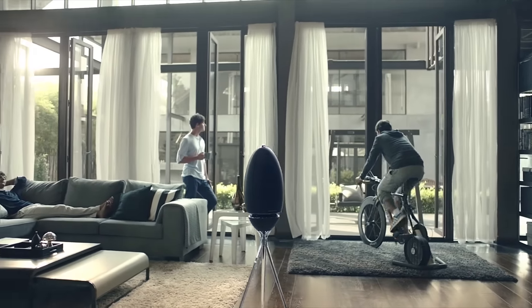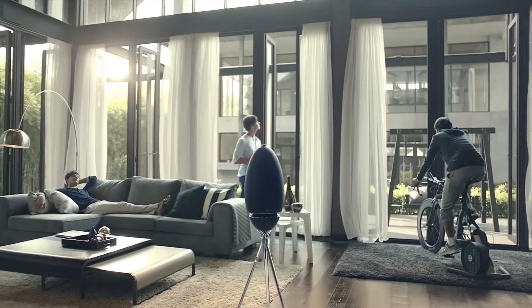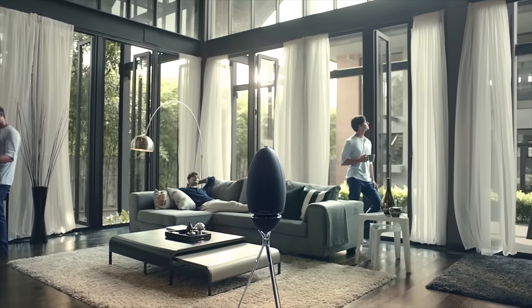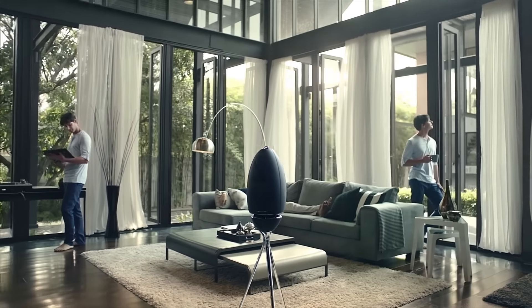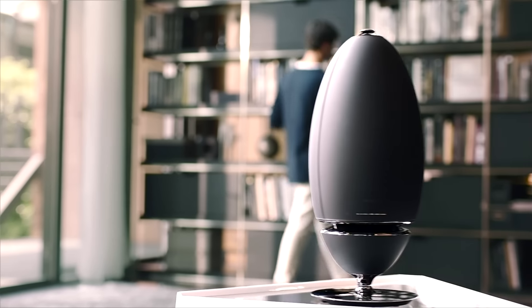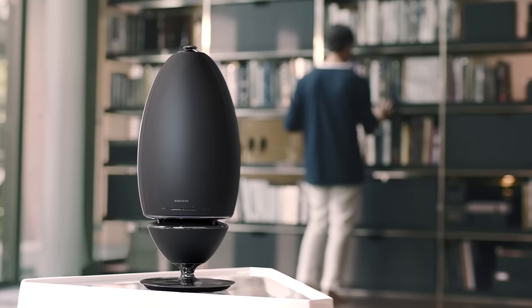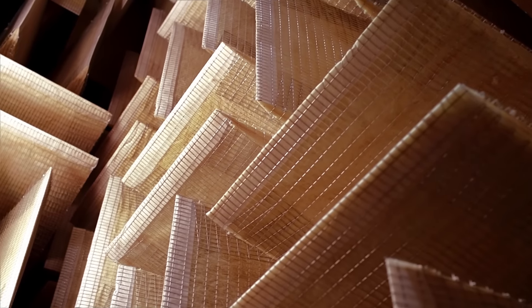Imagine a new kind of speaker — a speaker that revolutionizes your listening experience, letting you enjoy the same high-quality sound wherever you are in a room. Introducing the new Wireless Audio 360 speaker, designed and engineered by the Samsung Audio Lab in California.